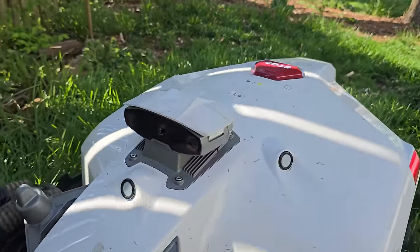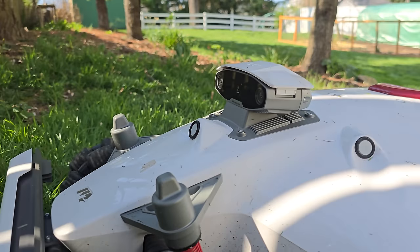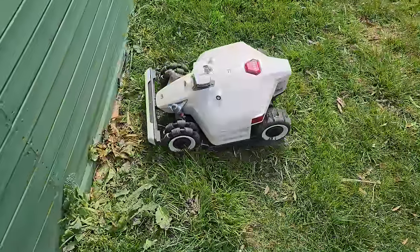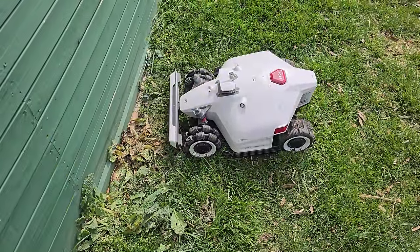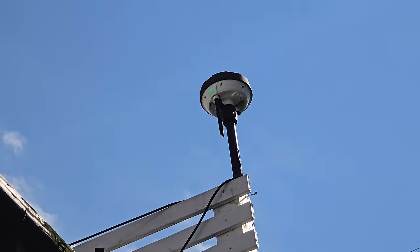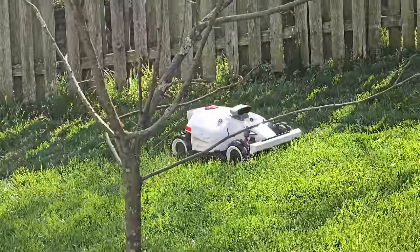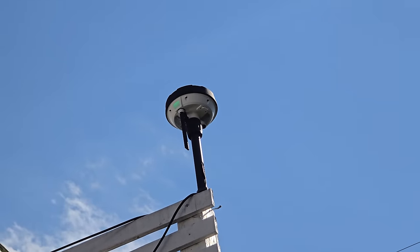It has a bumper on the front — this is the second way it can interact with the world. If it runs into something, a wall or whatever, it detects that, backs up, and won't run over small things. The third way it knows where it is is with the RTK station — a little station you mount on a wall or pole that can see outer space and communicate with the mower to help it navigate around your lawn.